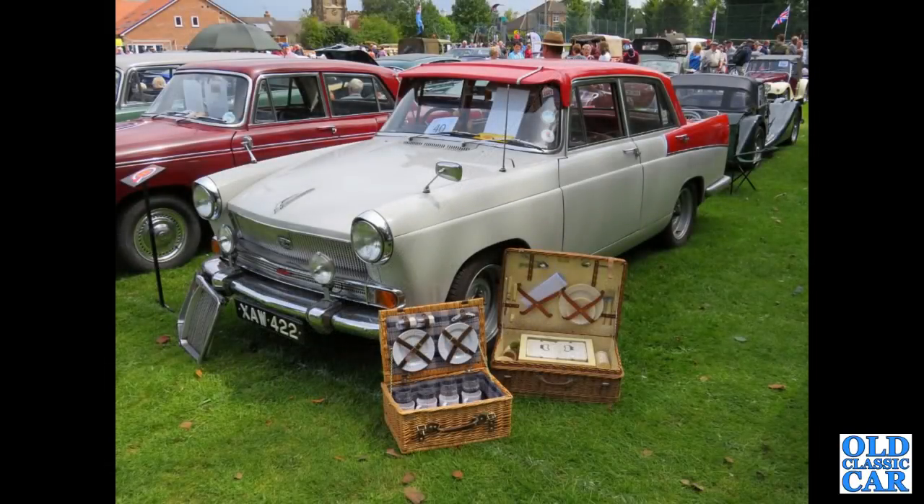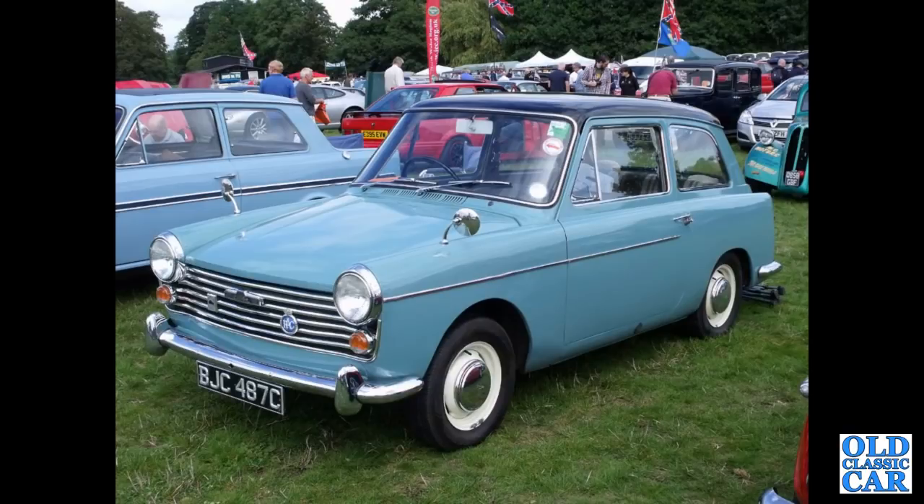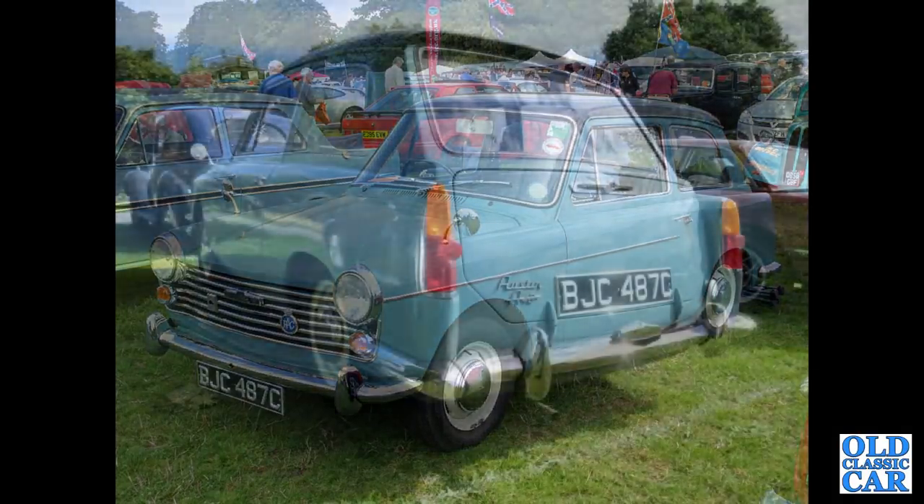A nice Shropshire-registered A55 Cambridge Mark II here, this one appears to be on TR6 wheels — nice wide steel wheels. These were introduced in 1959 and continued until 1961. And introduced in 1958 was the A40, but this is the Mark 2 version from 1965, which would have the 1098cc inline A-series engine.